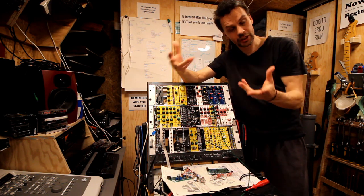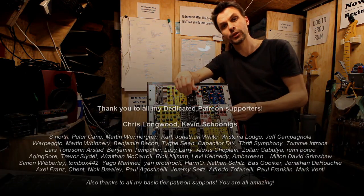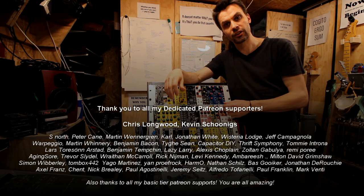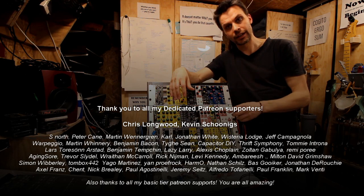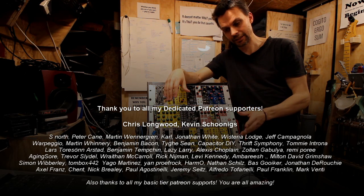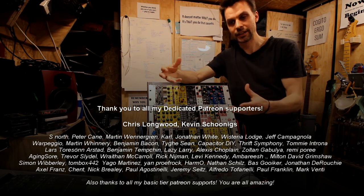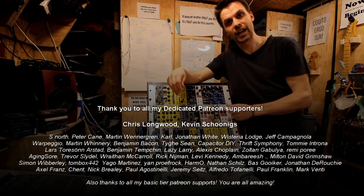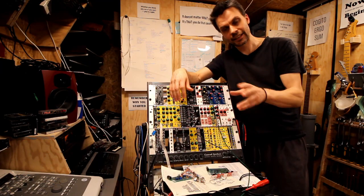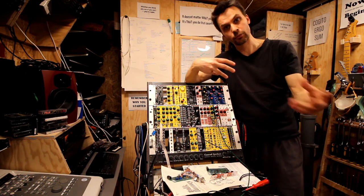But before we go and look at all the other stuff, I'd like to say thank you to my patrons who support me on this channel and everything I do. Thank you guys, you're amazing. It's thanks to you that I can afford the time to do all these videos. So with that said, let's go and look at where I found the schematics.